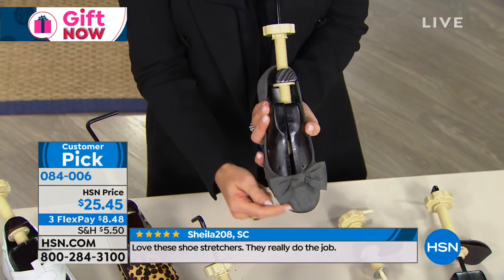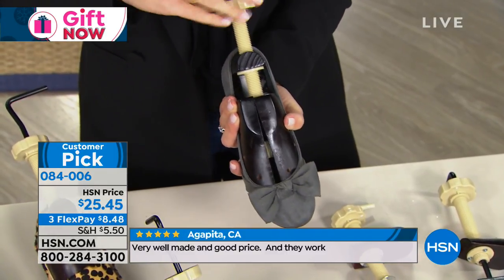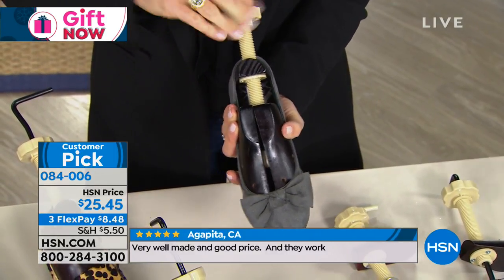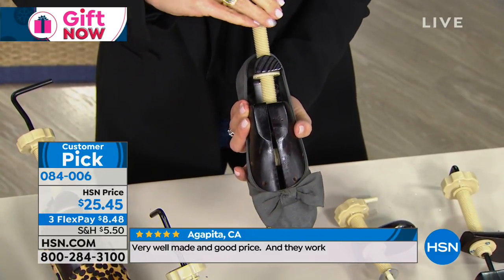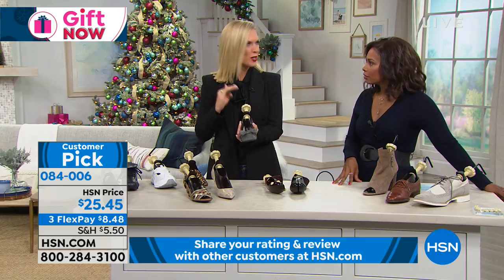And then if you want to add a half size in length, you're going to turn your knob. That's it — super easy. I like that it gives you the option to do either or both at the same time. That's why we call it the two-way shoe stretching.